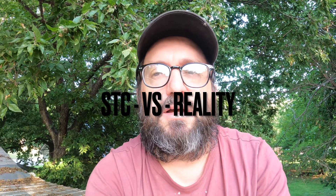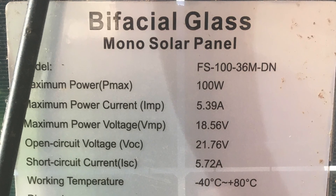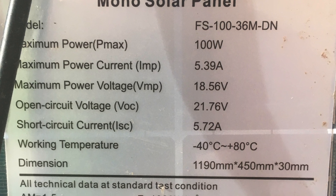Now on to the second thing — some of this equipment is not exactly what you think it is. For example, say you've specced out your system and you know you need four solar panels at 250 watts. You look at a solar panel and on the back it says 250 watts, so you think, okay, I need four of these. But that's standard test conditions — you will never achieve that.